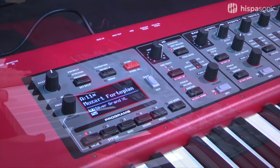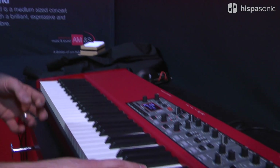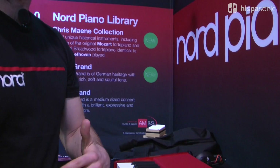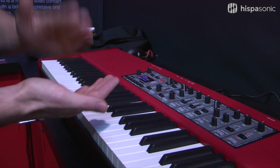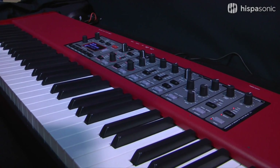This action also has something called dynamic release — another lovely feature which means that when you release the key a little bit slower, the damper will dampen the strings a bit slower as well. When you release quickly, the damper will release onto the strings very quickly with a much quicker release.